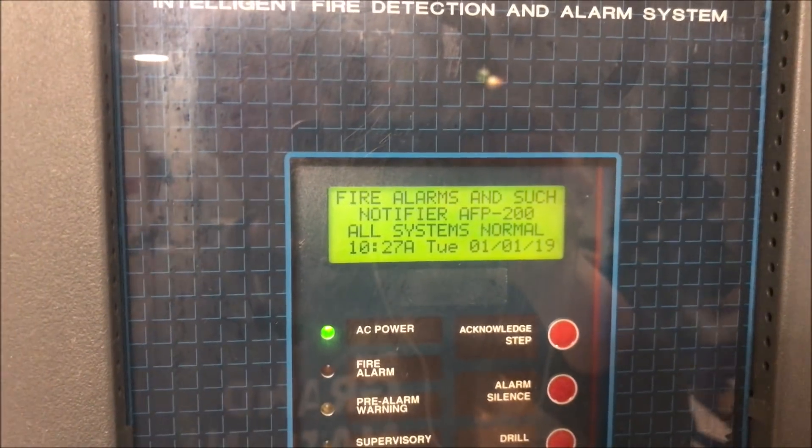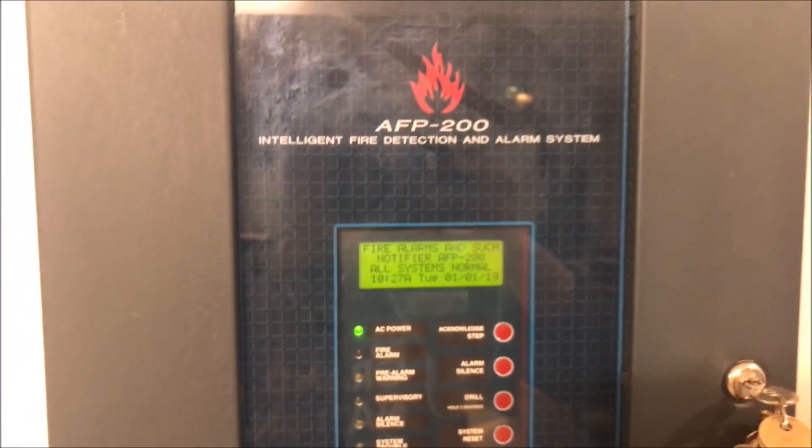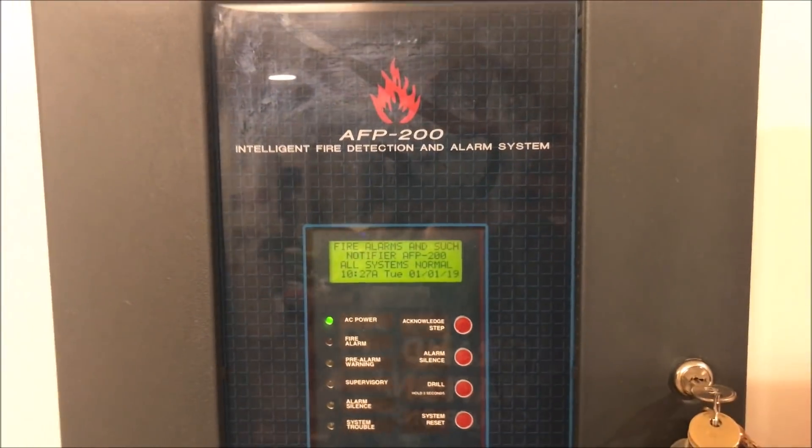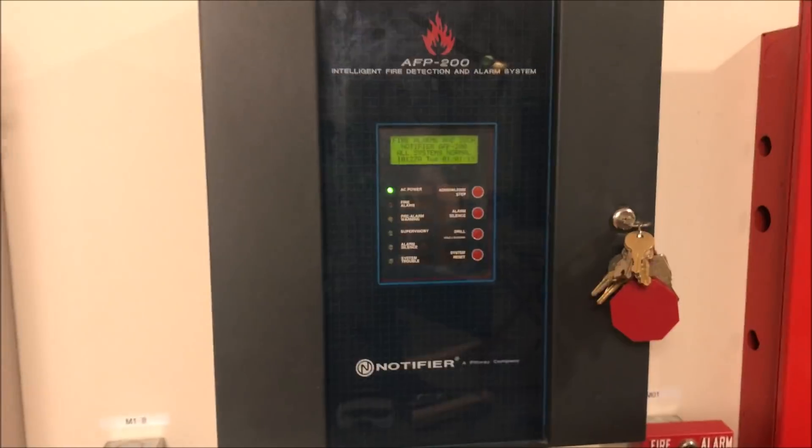Hey guys, welcome to Fire Alarms and Such. Today we're going to be doing an overview of my brand new panel: a Notifier AFP 200 intelligent fire detection and alarm system control panel.